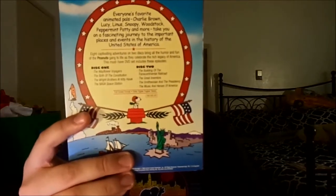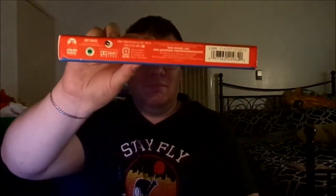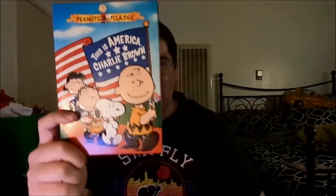Unfortunately, this set is out of print, but they did re-release it through Warner Brothers back in 2014. You get a different cover art this time, which is just Snoopy holding the American flag and Woodstock holding the Charlie Brown flag. It's a pretty generic DVD cover art, but what can you do? It's too bad because the original had very nice cover art, and it really shows even on the spine. It's also embossed, so it really looks nice.